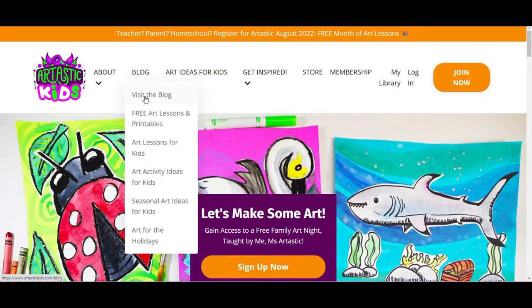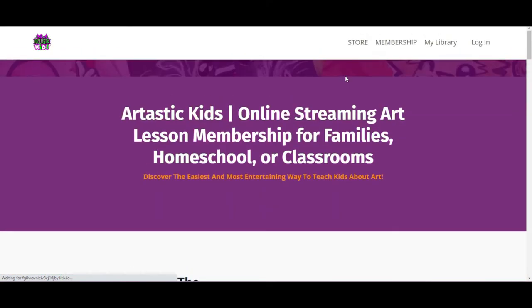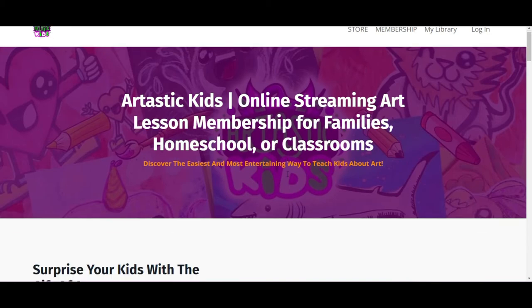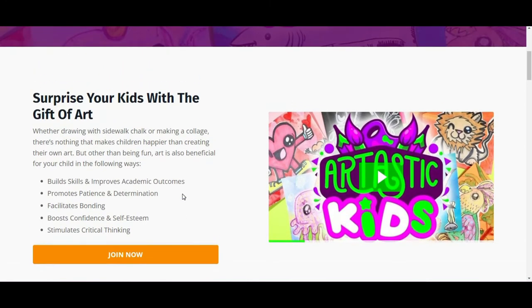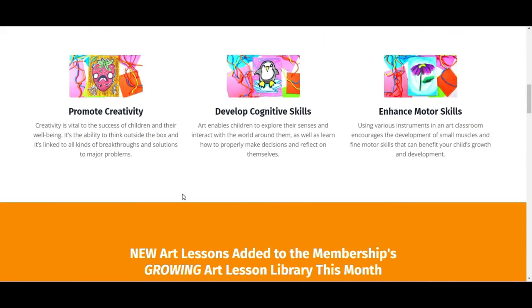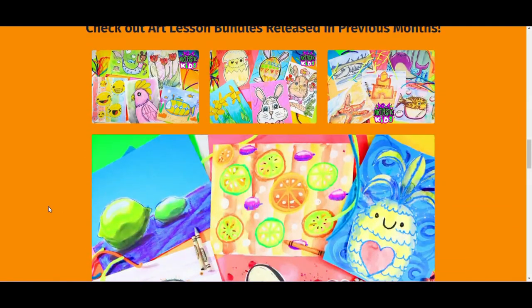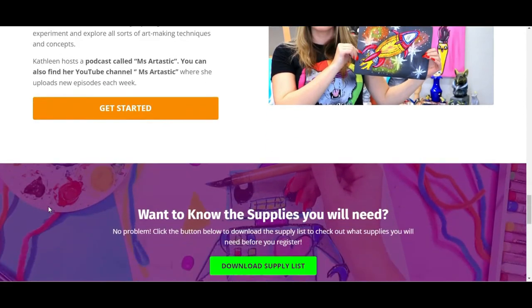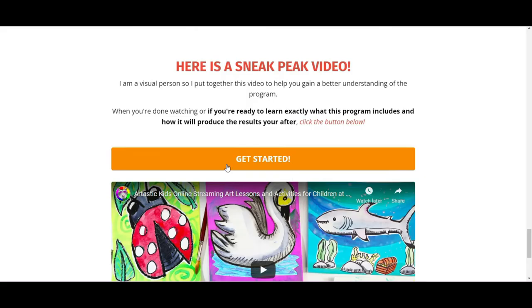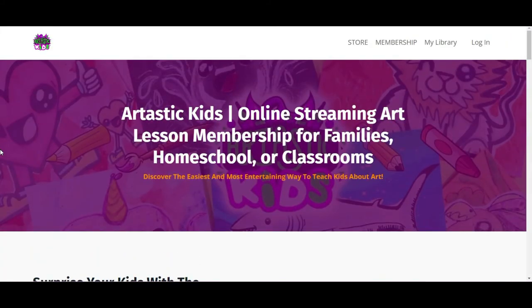At arttastickids.com you'll find a blog full of free art lessons, art lesson activity ideas, seasonal ideas, and so much more. There's also my membership — an online streaming art lesson platform for families, homeschool, or classrooms — where your child can stimulate creative and critical thinking skills and build motor skills. Five new art lessons are added every single month to a growing library of hundreds of art lessons. Hit the get started button at arttastickids.com and I'll see you in the membership.